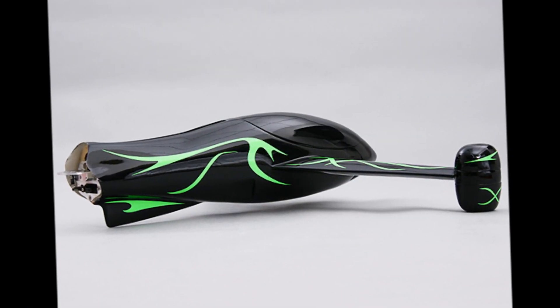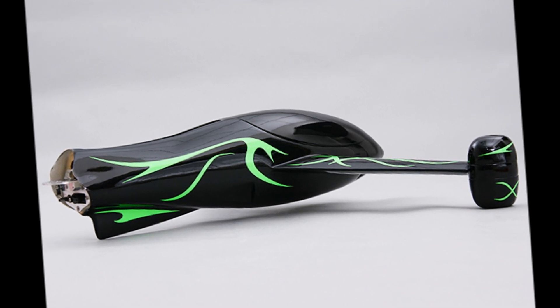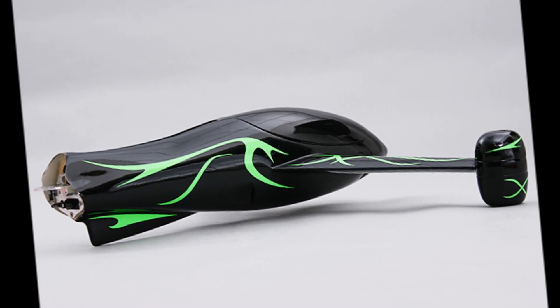It even features mounting grooves for LED light strips on the bottom and the top, making it perfect to set up for night flying. The frame arrives in kit form with all of the required hardware included.